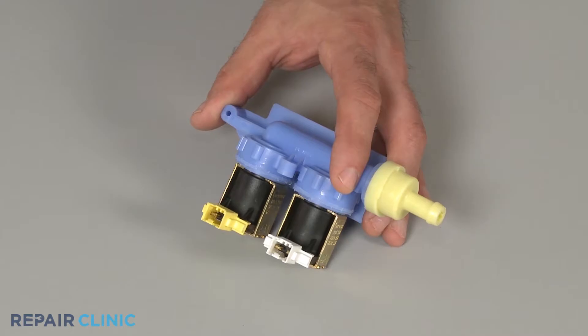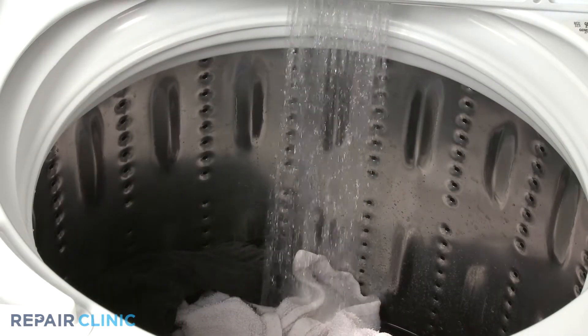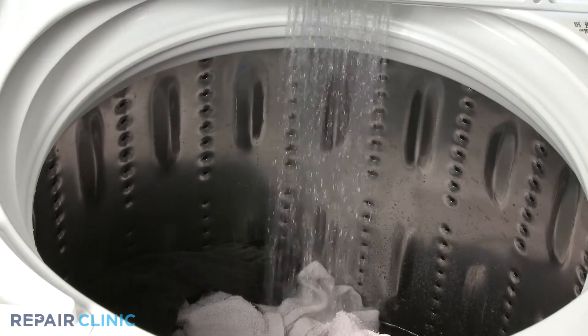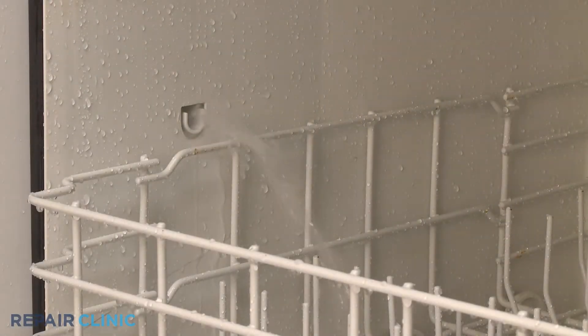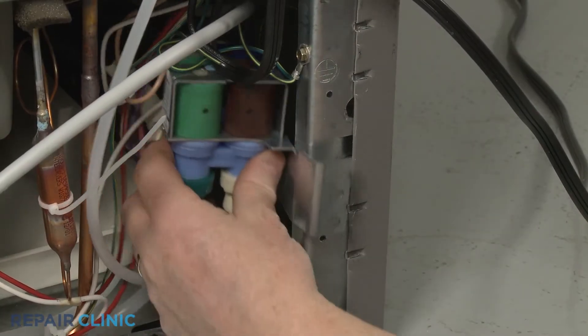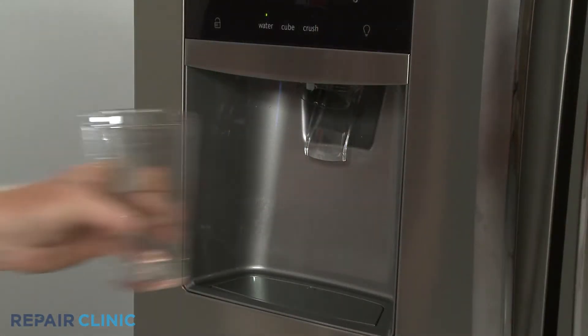A water inlet valve is an electrically controlled component with inlet and outlet water ports and one or more solenoids. When signaled by a control board or timer, the solenoids will open to allow water to enter a washing machine or dishwasher during the fill cycle. The valve is also used on refrigerators to provide water to the ice maker or the water dispenser.